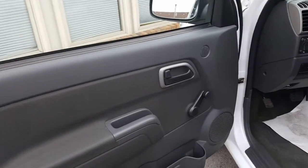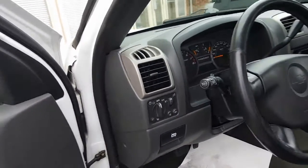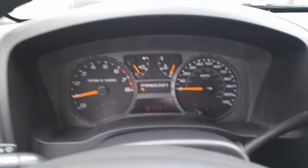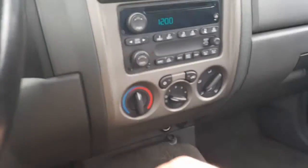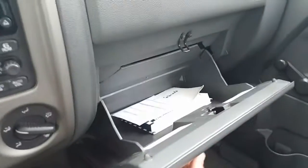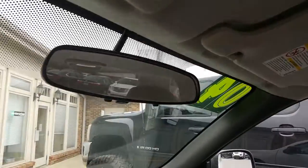Looking inside here. Nice interior, very clean. There's all your window controls, your bed light, your fog lamps. Here we are on the inside. 97,041 miles. CD player, climate controls here. Air conditioning. Here's your glove box with the manual right there. You've got some cup holders. There's your rear view mirror. And I've got some information on the work that was done on it.